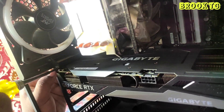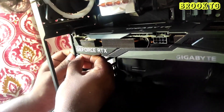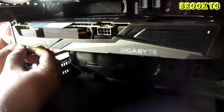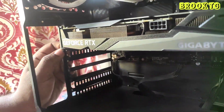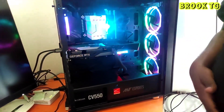The last step is to connect the 8-pin power connector to the graphics card. The 8-pin power connector has a 4.2mm pitch and can deliver up to 150 watts. The GPU is installed — now let's turn on the cabinet.